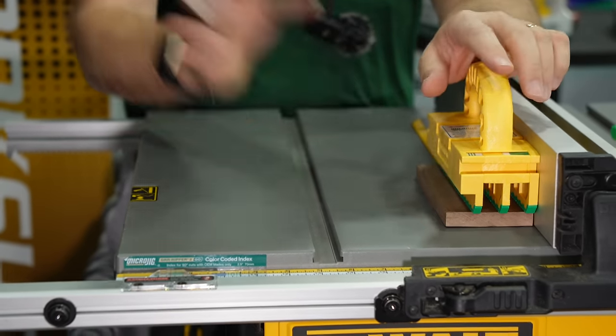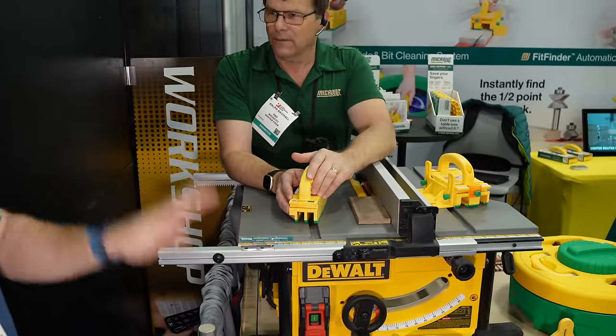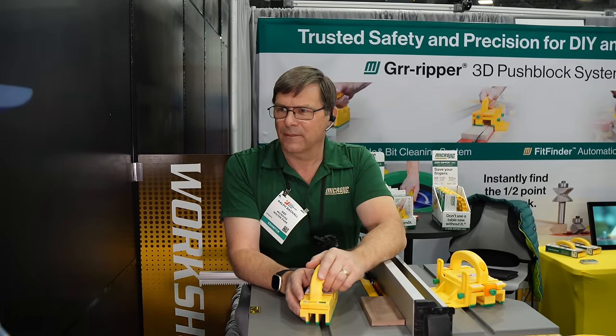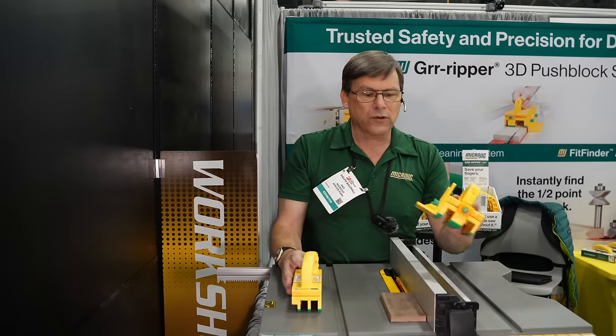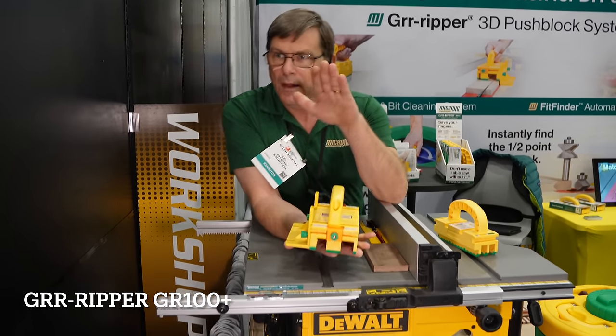This gives you the flexibility and protection you need in a simplified package for about $30 retail. It eliminates blind guessing so you don't have to do a test cut first to make sure you're not going to cut into the leg.